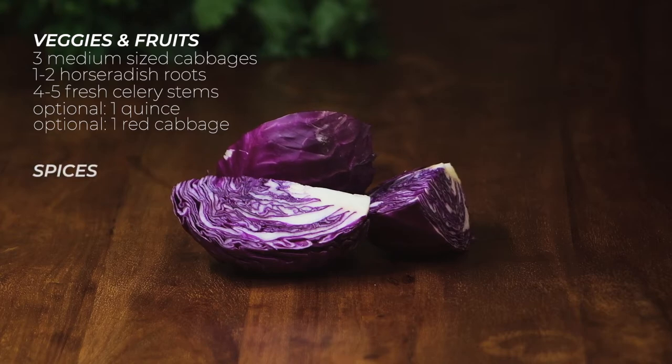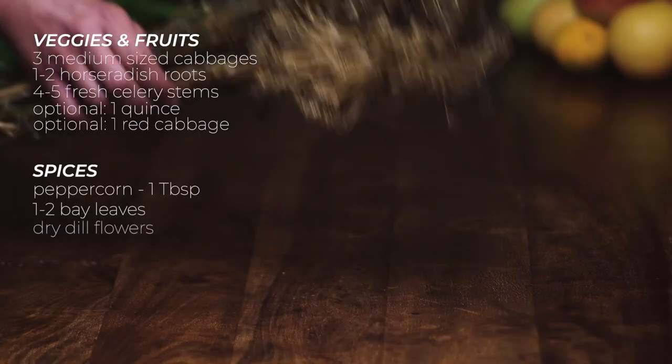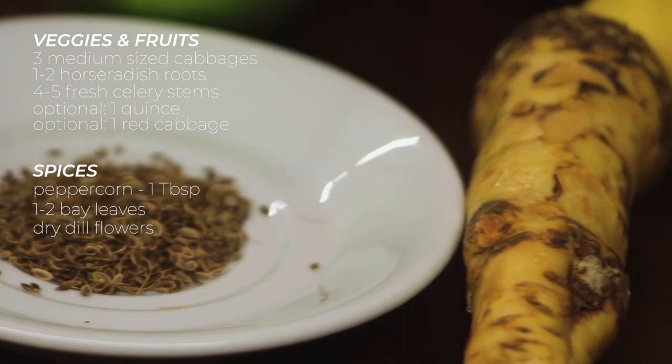Here are your spices: 1 tablespoon of peppercorn, 1-2 dry bay leaves, and dry dill flowers and stems. If you can't find those, you can use dry dill seeds. If none of that is available, just use fresh dill.